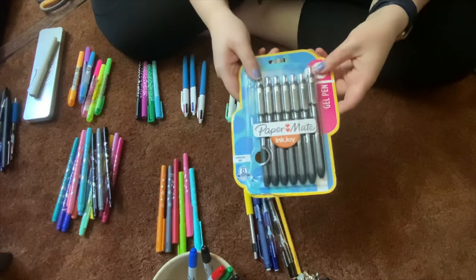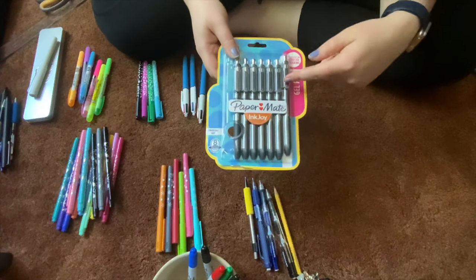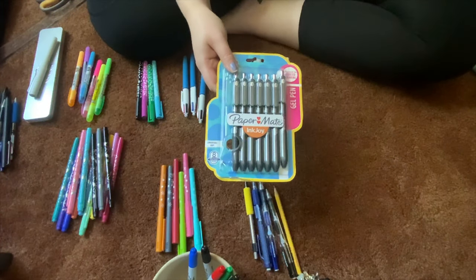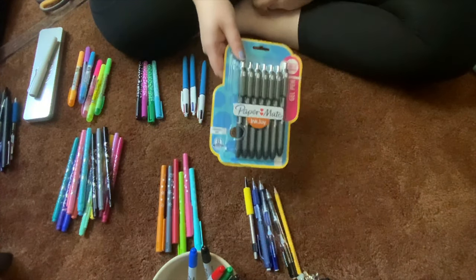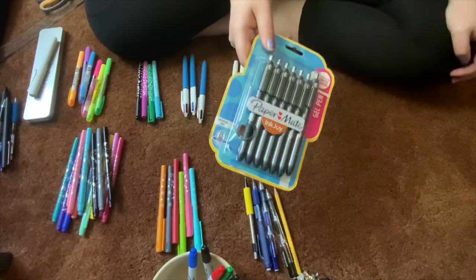Papermate InkJoy gels. These used to be one of my favorites when I was into black ink, but I have found that once you use it halfway through, it starts skipping. It works great for the first half of the cartridge and then it just starts skipping. That really drives me nuts. I think what I'm gonna do is just take these to work. I'm gonna get rid of these as well.